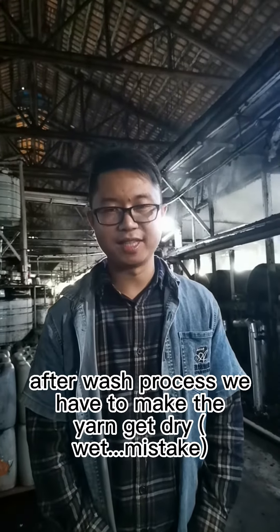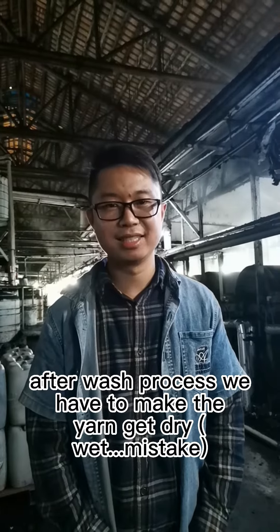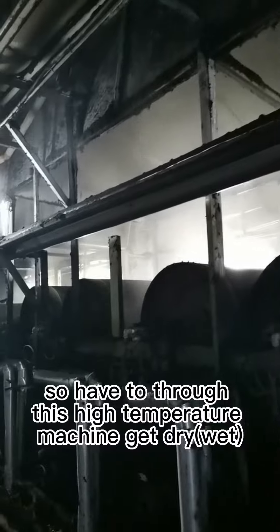After the wash process, we have to make the yarn get dried. So we have to put it through this high-conditioned drying machine to get it dried.